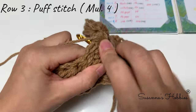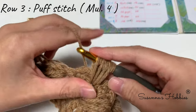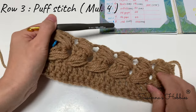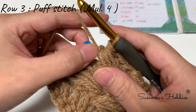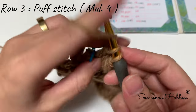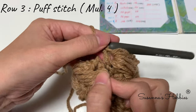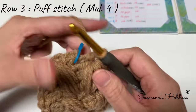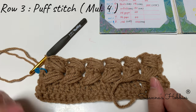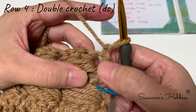One, two, three, four — okay, look, it looks like this. Do it once again together: skip one, two; skip one, two and the next one. One — two — chain one — into this puff stitch: one, two, three, four — pull through all. Repeat like this.